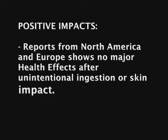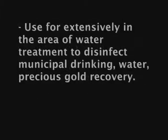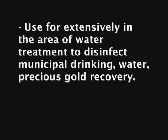Reports from North America and Europe show no major health effects after unintentional ingestion or skin contact. It is used extensively in the area of water treatment to make it cleaner for us to drink.